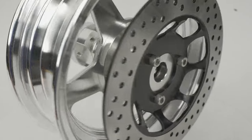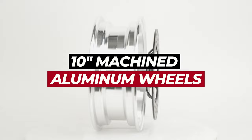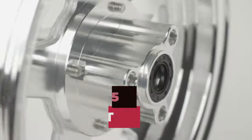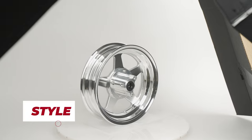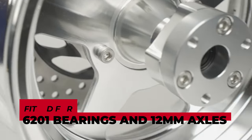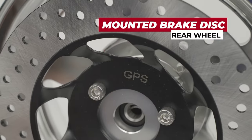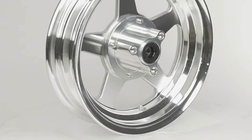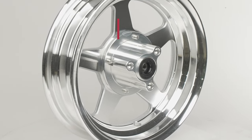Introducing the ultimate upgrade for your ride: our 10-inch machined aluminum wheels. These five-spoke tubeless wheels are the perfect combination of style and performance, fitted for 6201 bearings and 12 mil axles. The rear wheel includes a mounted brake disc, while the front wheel is brake disc compatible. They offer a sleek and modern look that will turn heads on the road,